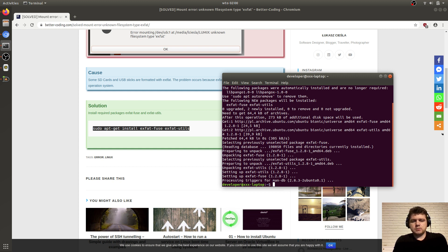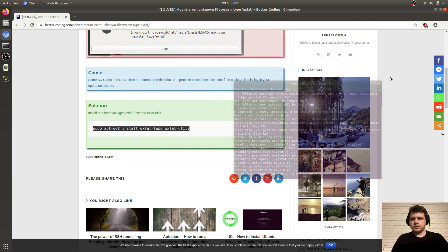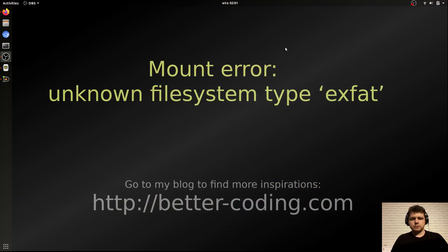If you use Fedora, you can just run yum install and you should also find xfat-fuse and xfat-utils there. Now, as you can see, we can open my SD card successfully.